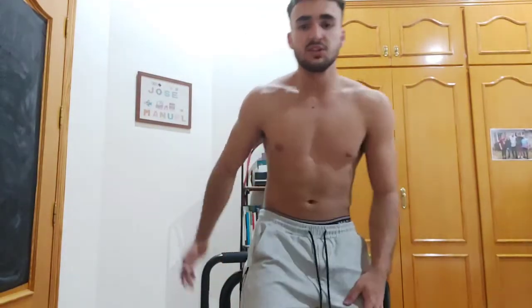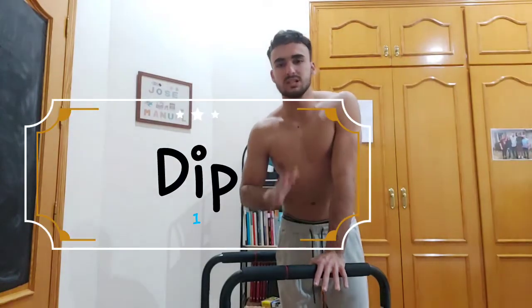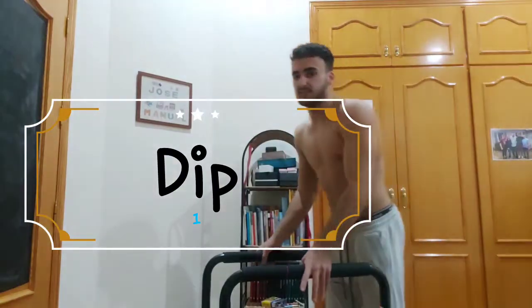What's up guys, today I'll be teaching you five exercises you can do on parallel bars — in my opinion the best exercises you can do to work out your entire body. If you do these exercises you can build a full body workout. Let's get started.